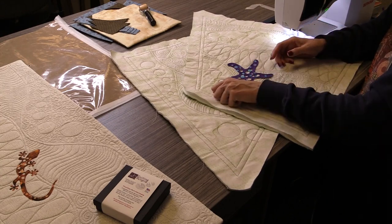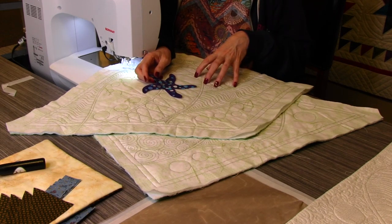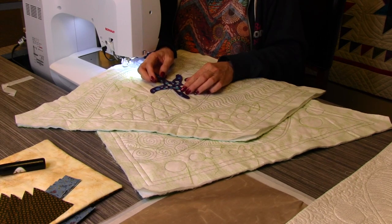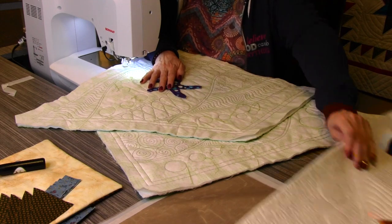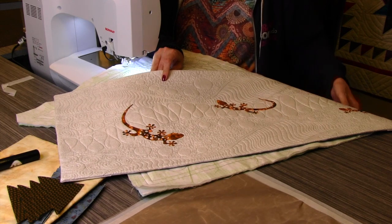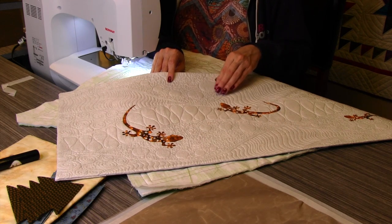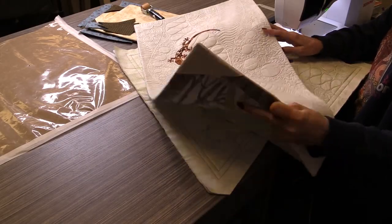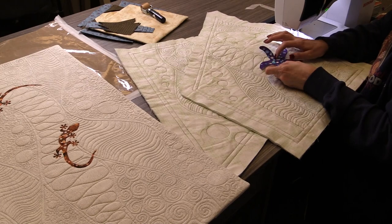I wanted to try this without the appliqués on first, but I will tell you that you're going to want to stitch your appliqués down before you do your quilting. On Chris's project she stitched hers down first and then quilted right up to it — that's how I would suggest you do it. Put your geckos down with an iron, and if you're going to use friction pens, put your geckos down first, then trace everything off, then do your quilting.